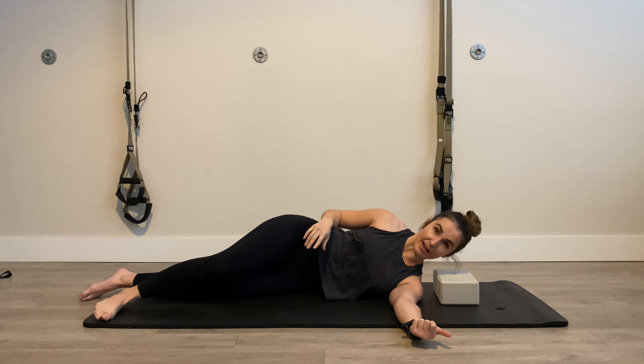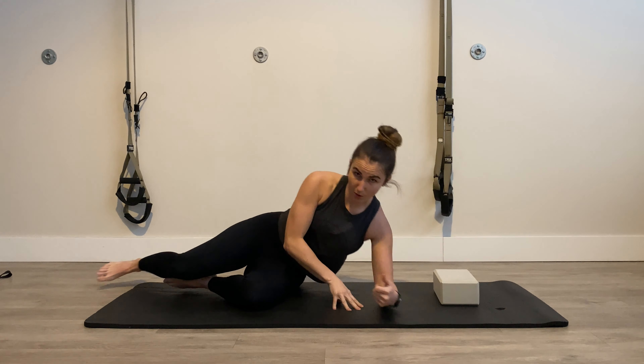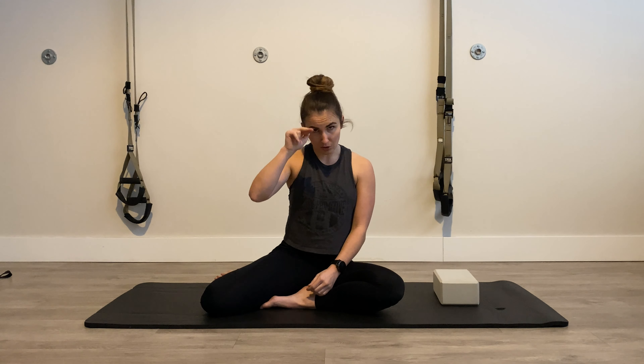If you notice pain at any point going through that, just dip around that range of motion — where you experience pain, don't go into it and don't keep finding it on every rep, otherwise you'll make it worse. Instead of a full circle, you'll have a cookie-cutter type circle, and that is a hundred percent okay. We will take a cookie-cutter that is pain-free over a circle that is painful any day.